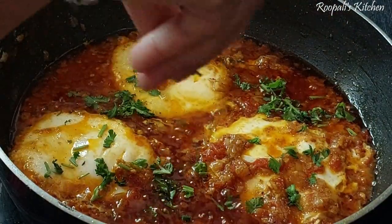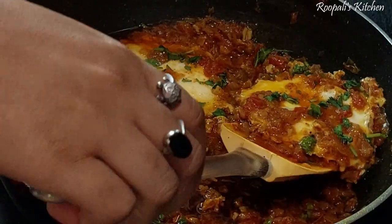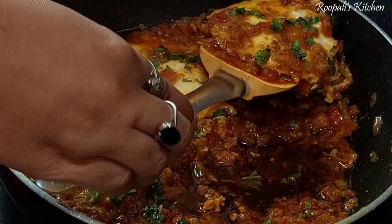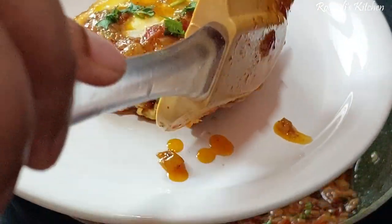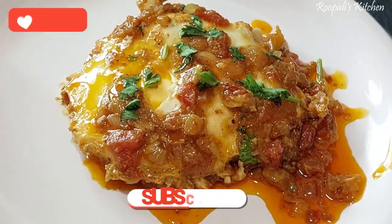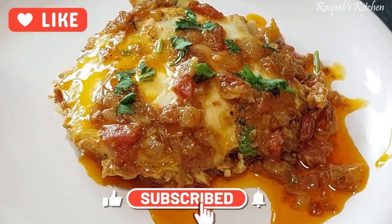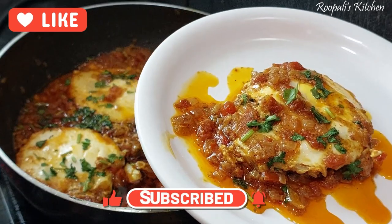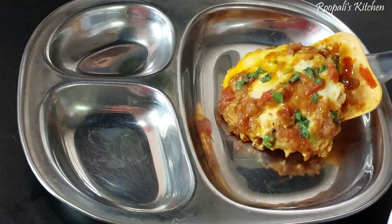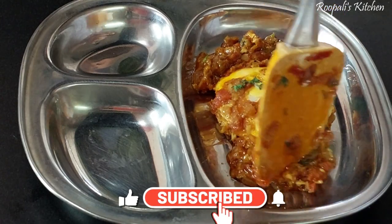If you like it, you can definitely try it. I saw this dish in a video and when I tried making it myself, it turned out really well, so I made a video of it. You can definitely try it because it's very good and very tasty.